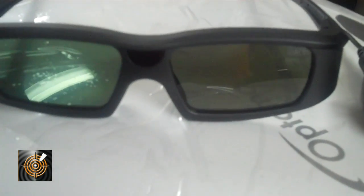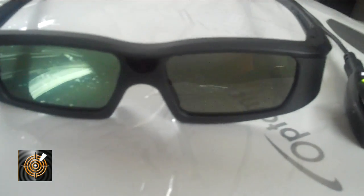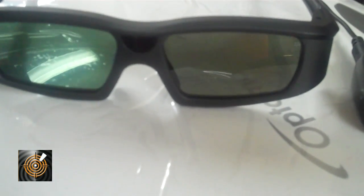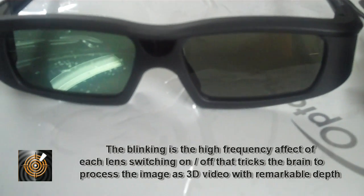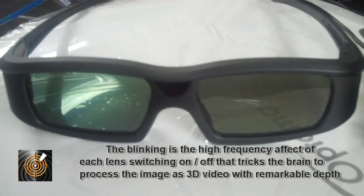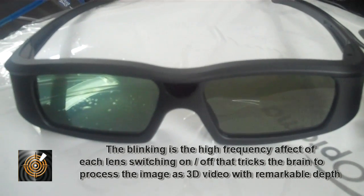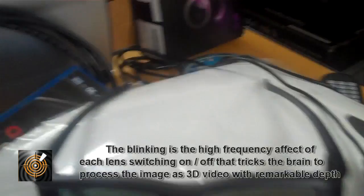I can see - and I don't know if we can really pick it up on the camera - but this lens here is actually running at a very high fast frequency. What's happening is it's communicating with the RF device and delivering a picture to one eye, then the next eye, at a very very high speed. When our brain sees that, it actually believes that we're looking at a 3D image on a flat 2D screen, which is pretty remarkable - how we can trick the eye to see stuff.